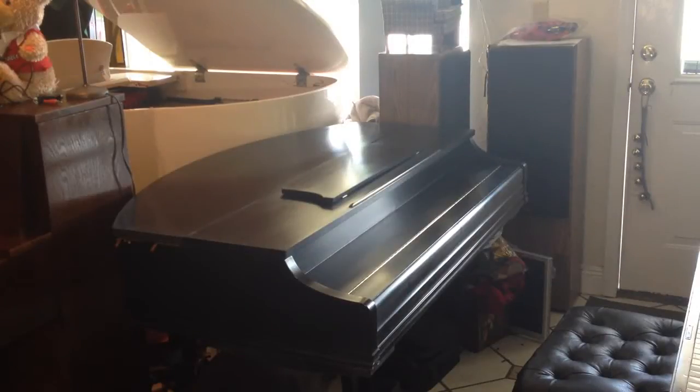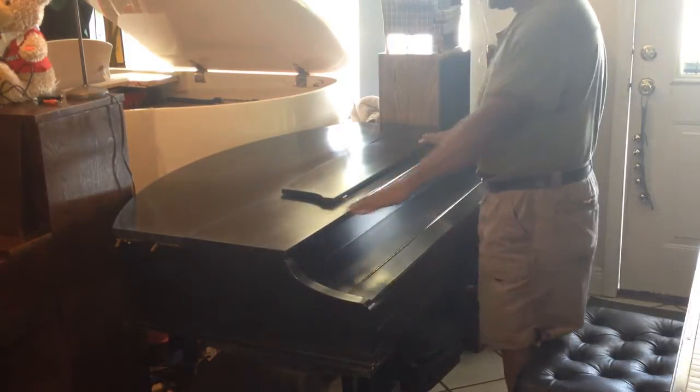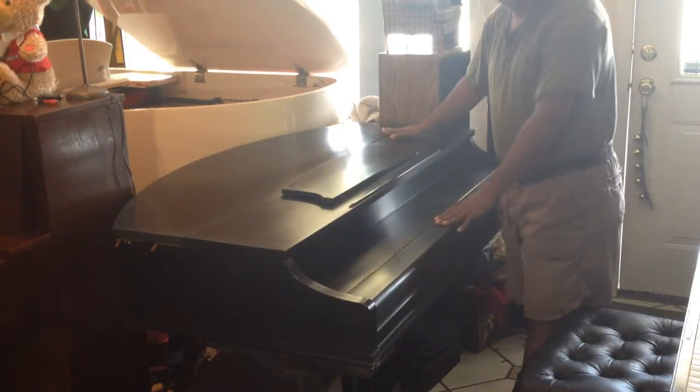Hey everybody out there, this is Chris Nicholson, and right now I am showing you guys a very rare instrument. This over here is a full wood cabinet, and you're not going to believe it, but it's made by Korg.